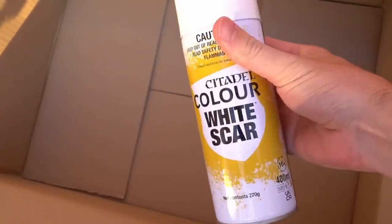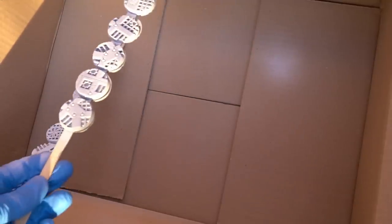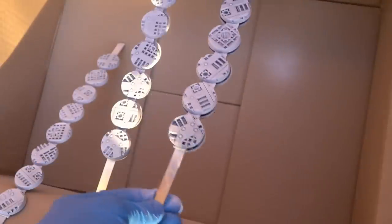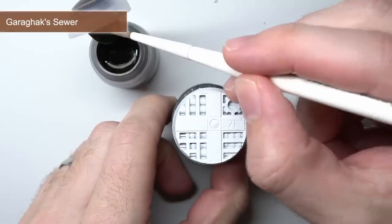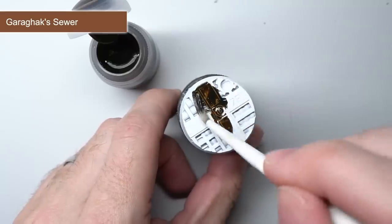In addition to the new contrast paints, Games Workshop have also reformulated their White Scar primer. Many white primers create a gritty textured effect that isn't quite as useful for applying washes and contrast paints. So White Scar has been designed to leave a smooth surface ready for your contrast paints to be applied. This White Scar did leave a nice smooth surface which would make applying the contrast paint much easier. For each of these paints, I'll be applying them to one of these White Scar primed bases, which should give you the best idea of the paint's colour.